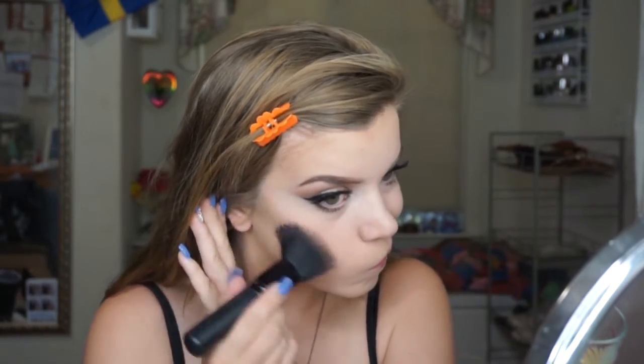Then I'm going in with my Model Co bronzer, taking it on a big duo fiber brush and just bronzing up the skin. I wouldn't really do this that often, but I feel like it's necessary especially with my skin — it's so light and washed out that in photos I kind of have to warm it up a bit. Then I went in with my actual contour color, and this brush is awesome — I showed all of these brushes in my haul recently, so I'll link that down below if you want to see all the numbers.